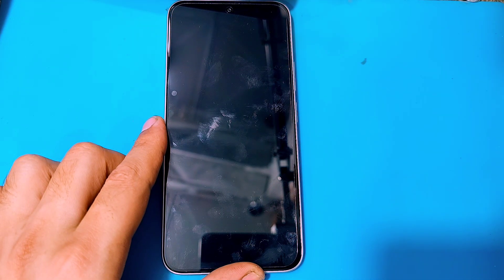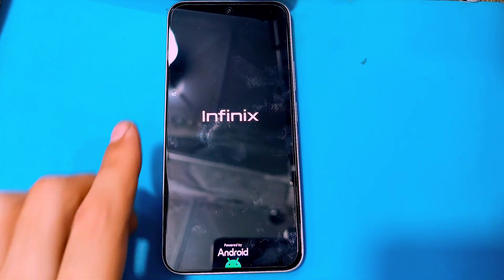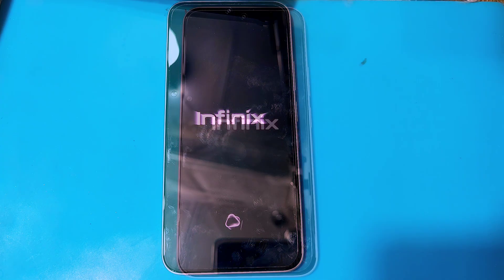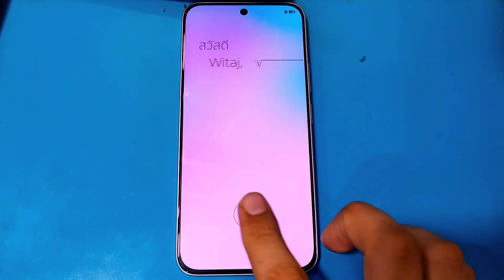After the reboot and hard reset, your phone will take some time to load up so you guys have to wait for it. Then after that, when your phone turns on finally, tap on start, move forward, and after completing the steps you guys will be able to use your phone normally again.